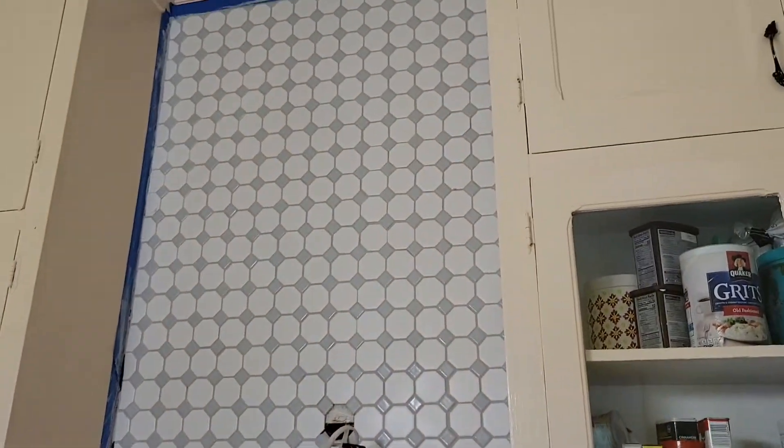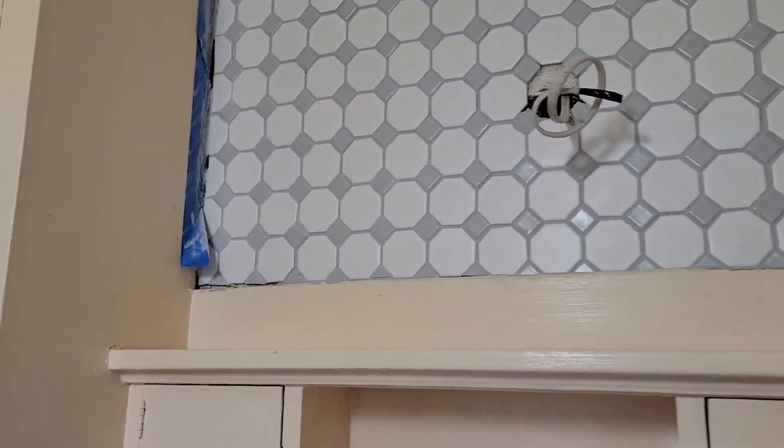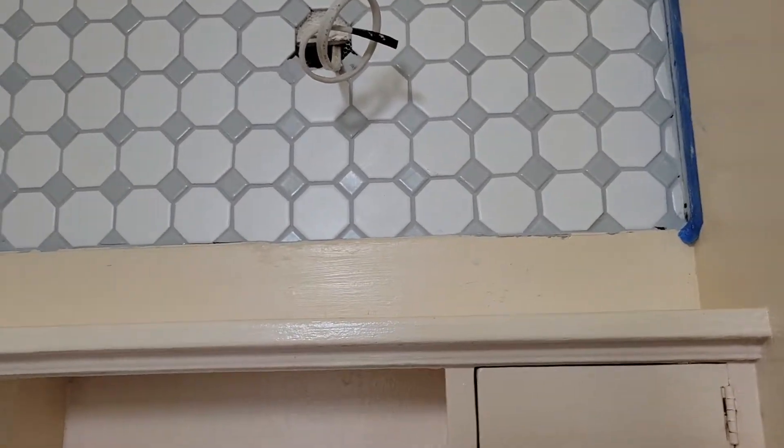We grouted the top and I also have to caulk along those edges because the grout won't go into those deeper edges along there. But that part's done.